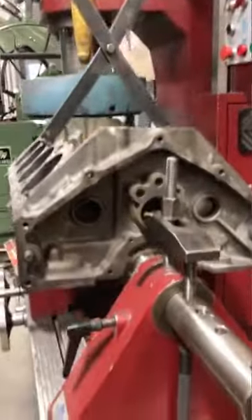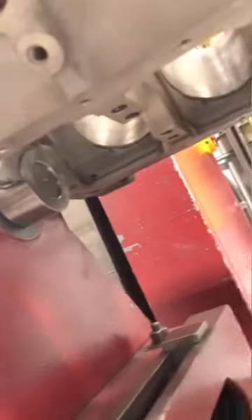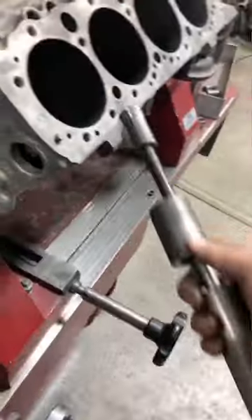I'm going to walk you through the boring and decking process of this 350 small block Chevy. Our fixture aligns the block off of the crankshaft main journal centerline, as well as the oil pan rails to align the deck at the correct angle.